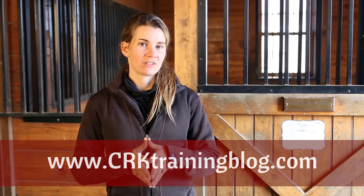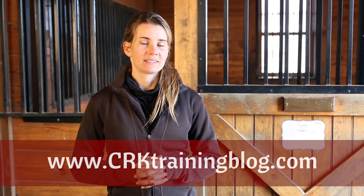I look forward to hearing about your progress and thoughts in the comments. And as always, if you're watching this anywhere besides crktrainingblog.com, that's where the best comments and conversation happen. I have lots of other free riding and training tips that'll help you as you encounter other things in your conditioning schedule. Thanks for watching.